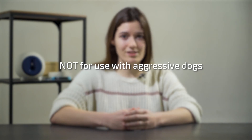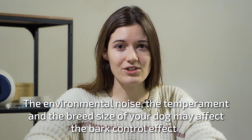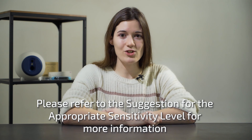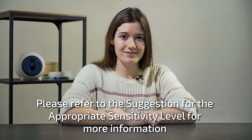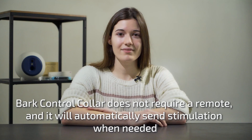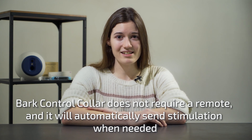Important information: not for use with aggressive dogs. Use this product under supervision. The environmental noise, the temperament, and the breed size of your dog might affect the bark control effect. Please refer to the suggestion for more information about the appropriate sensitivity level. The bark control collar is designed to detect barking only. It does not need a remote and will automatically send stimulation when necessary.